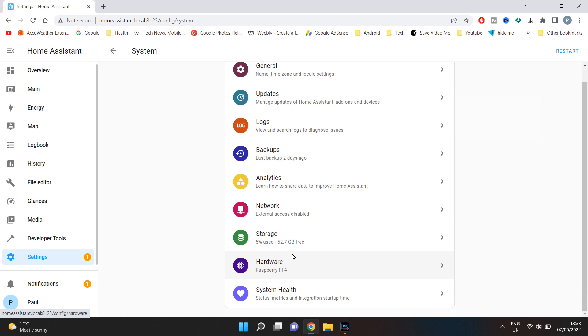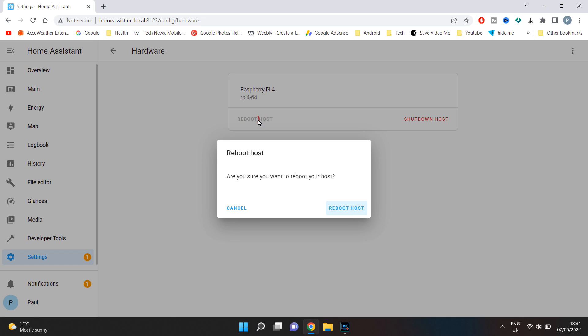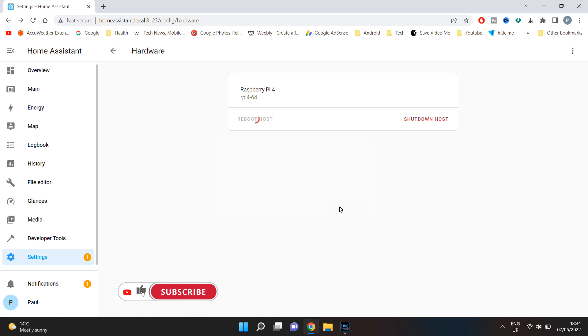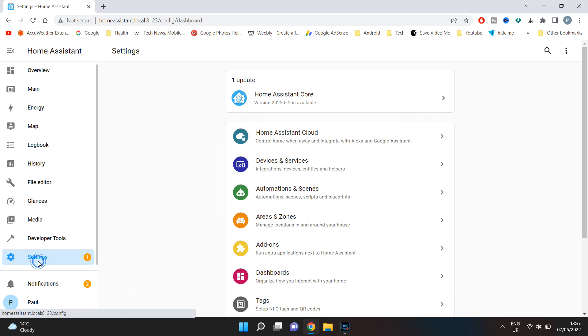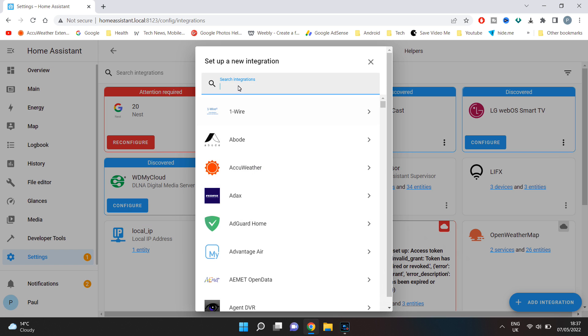Next you will need to reboot Home Assistant, either from the settings or via development tools, YAML, then restart. Once rebooted, go to settings, devices and services, select add integration and find MQTT.